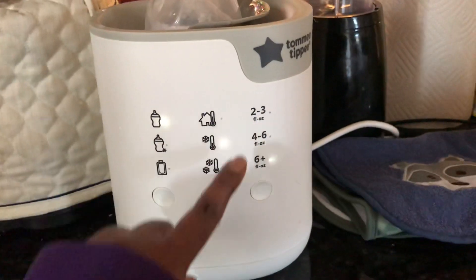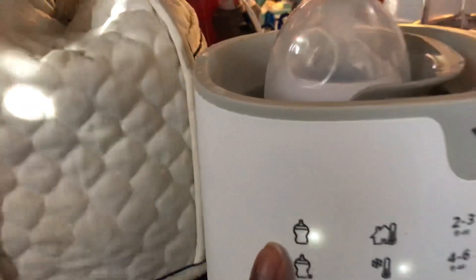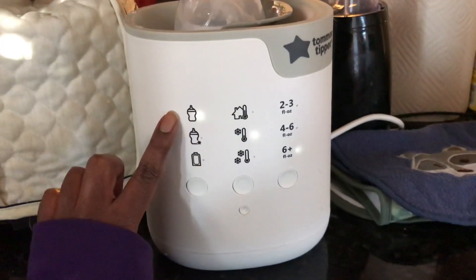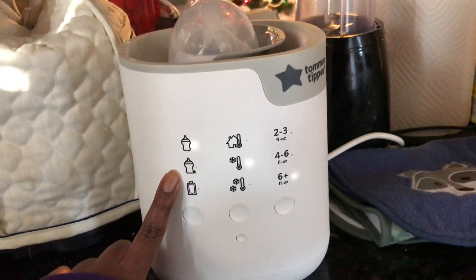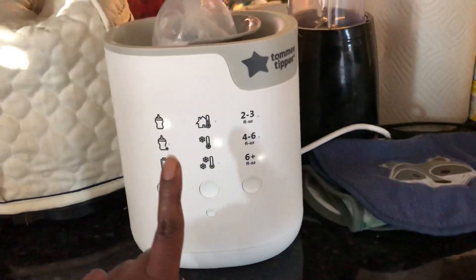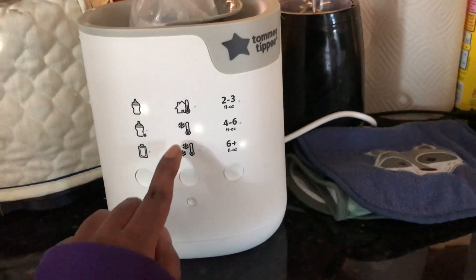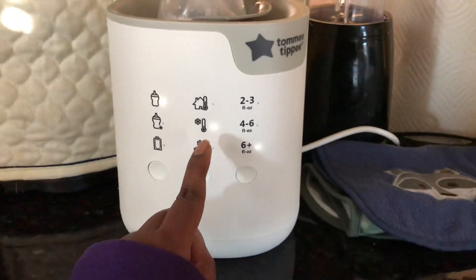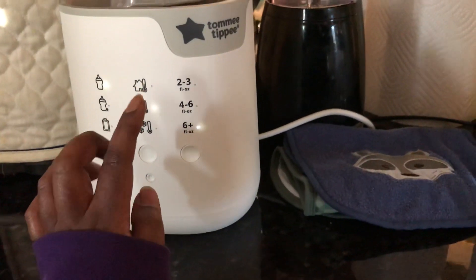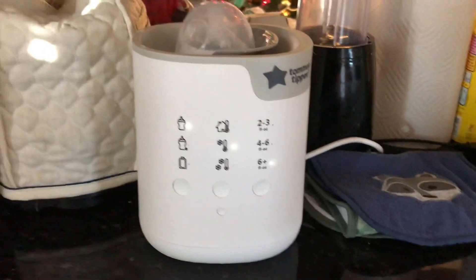It has the types of bottles on the side, the starting temperature, and then obviously the ounces. So right now I have in here a six ounce bottle, but I think it's like an eight ounce bottle, so that would be this one, the bigger ones. This would be your like four ounce bottles. And then obviously the breast milk pouches and you just use this button here to select. And then the starting temperature: room temp, refrigerated, and frozen. So the one I have in here was refrigerated. So that's what I selected with the buttons, and then you have the ounces — three to two to three, four to six, four plus — and you just select it and start.